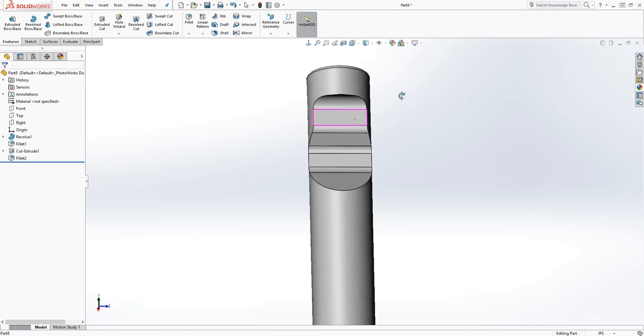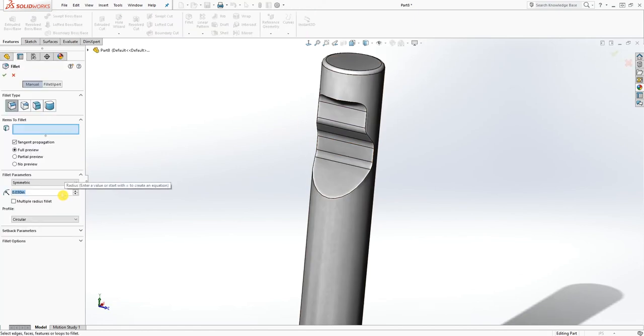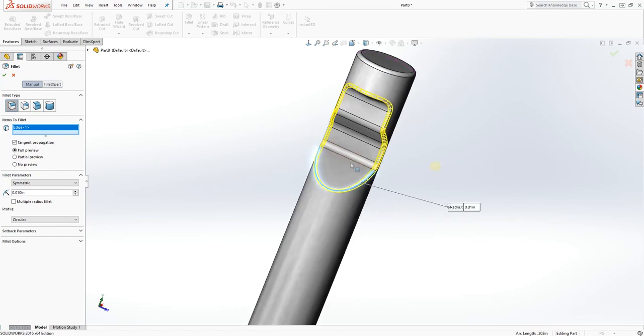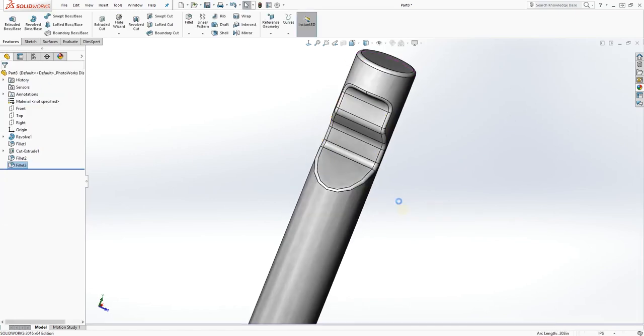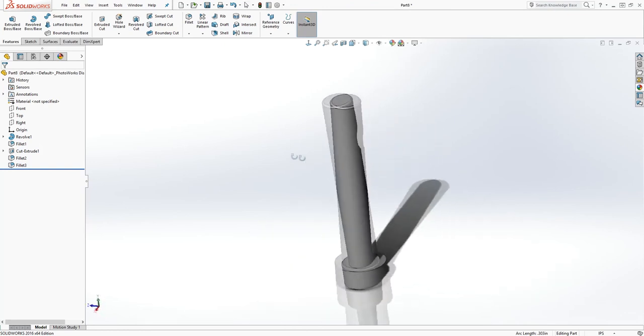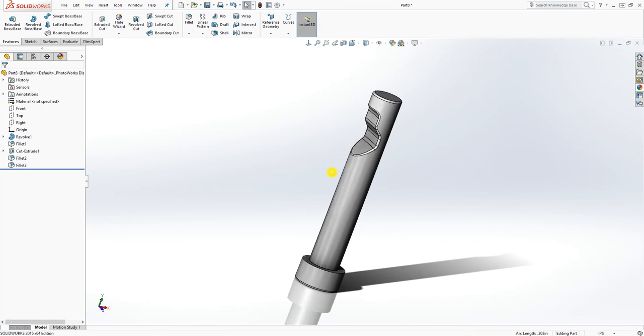Yes, I put 0.03. The next fillet we need to add is to the outside edge and that's going to be 0.01. Add that to this edge and click OK. That would be it — save this part as a retention pin. I will see you in the next tutorial, bye bye!